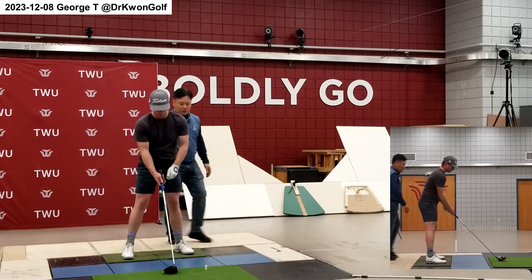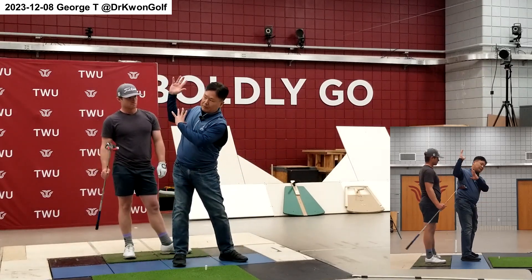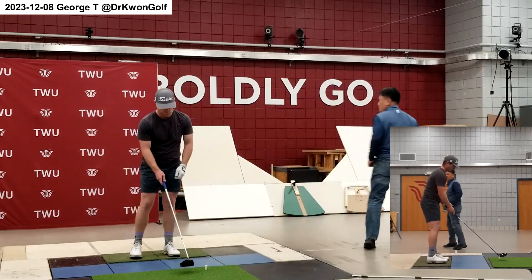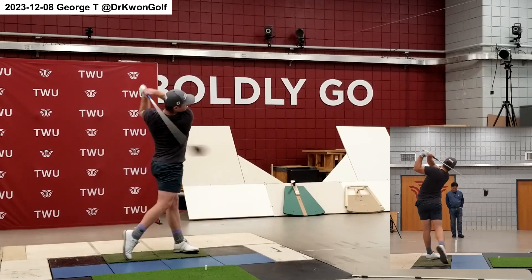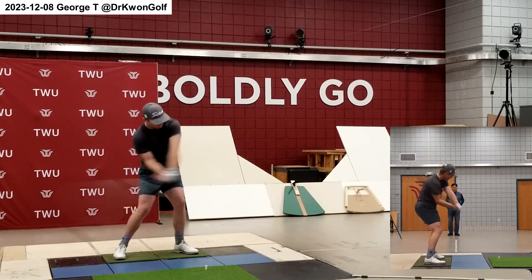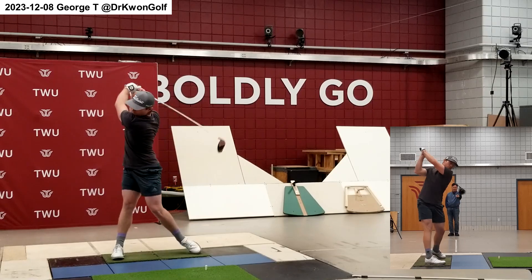So if you go that way — more this way here — the reverse pivot here, it's easy to come this way. Yes, that's a lot better alignment.